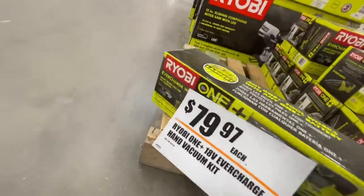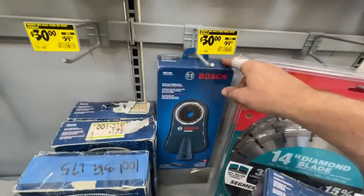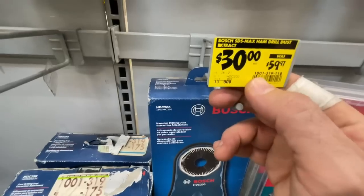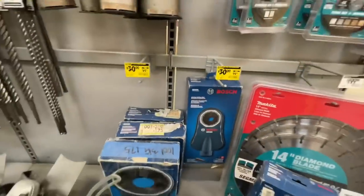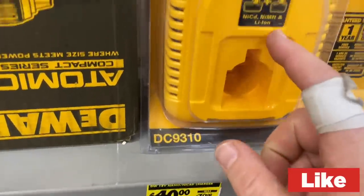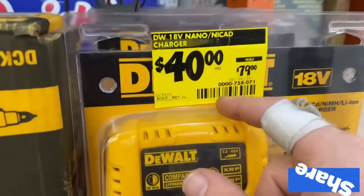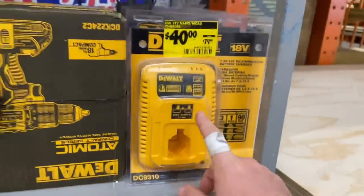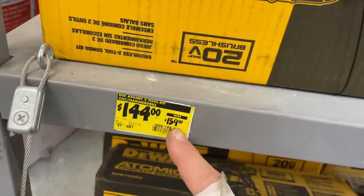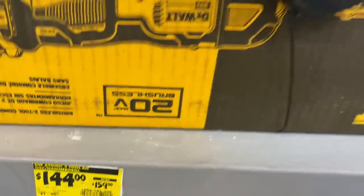We have the Bosch SDS Max corded dust extractor going for $30 versus the $59.97 price — about 50% off. Item number 1001319118. Definitely look into that if you need a Bosch dust extractor. There's also a charger here for basically 50% off at $40 versus a $79 price — item 000758071. Then the Atomic 2-tool kit is $144 versus the $159 price, item number 1006105330.